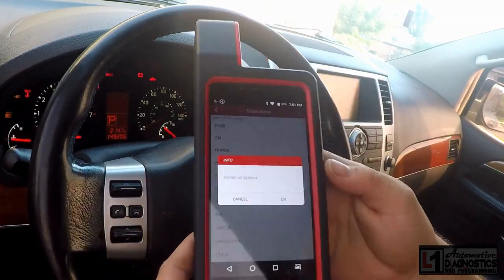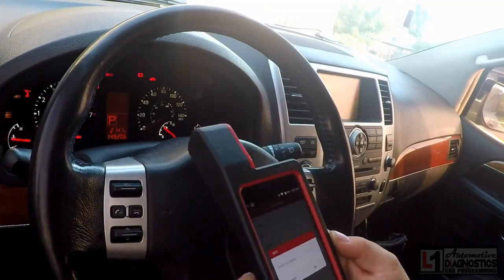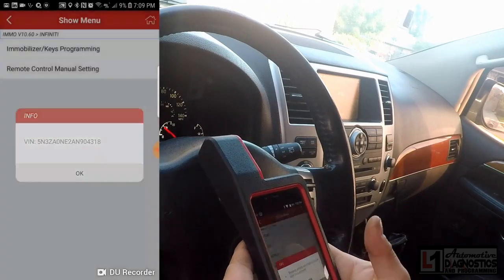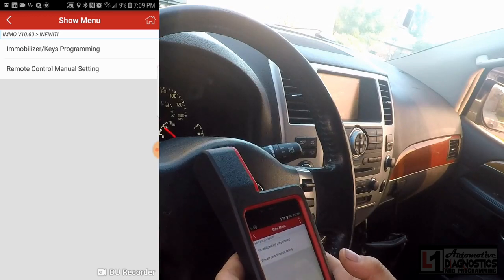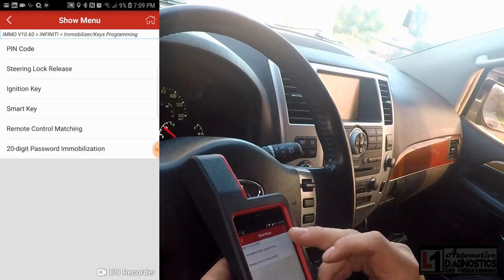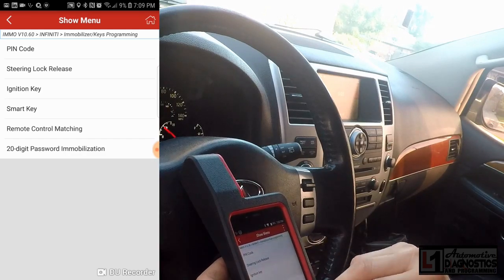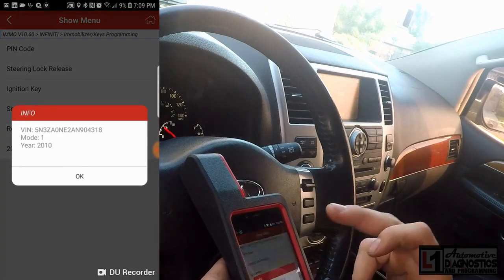I'm going to superimpose the image on screen so it's easier for you to read. It says switch on ignition — we'll press OK. It read the VIN. We're going to go to immobilizer key programming, and I need to get the five-digit code.